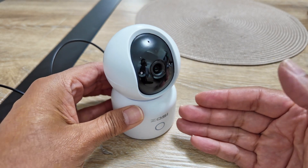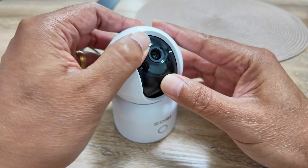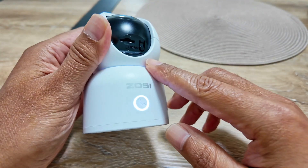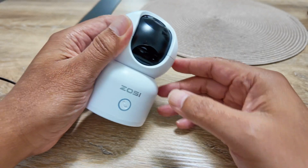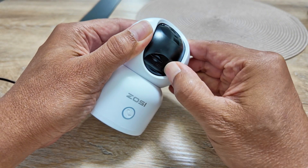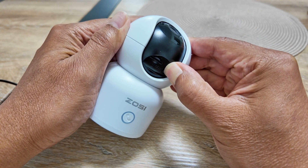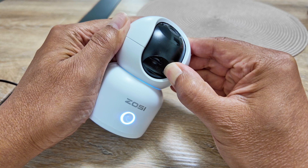If you need to reset the camera, you just need to come here, bring this up. There's the lens here. Bring it up and you're going to see the reset button just right here. You just need to press and hold and hear your message or observe the LED. So I just press and hold... Reset successful.